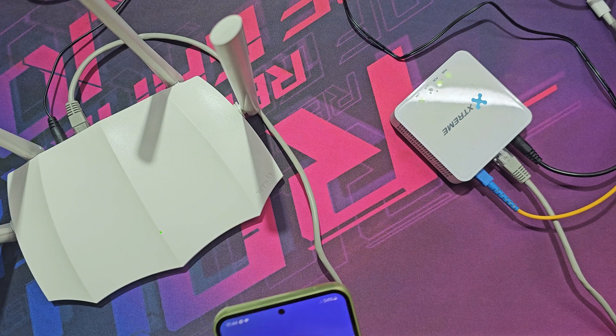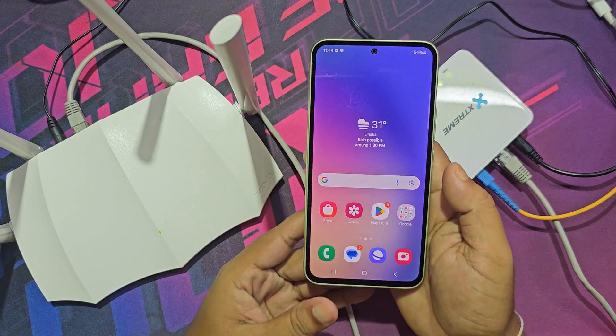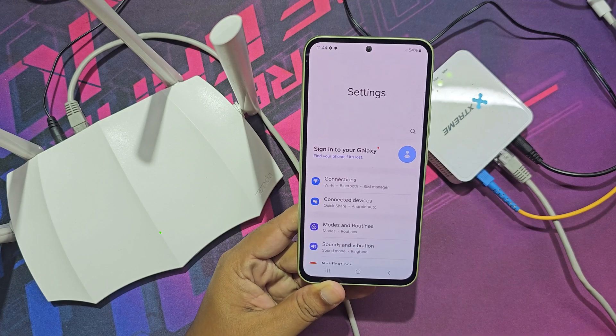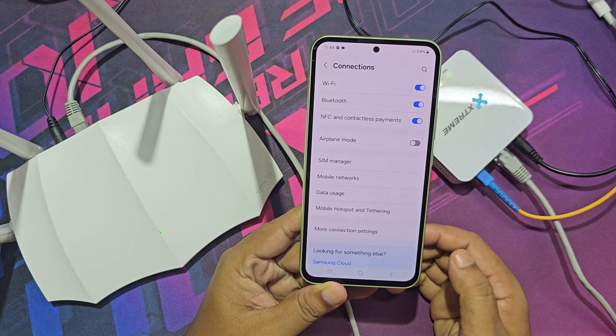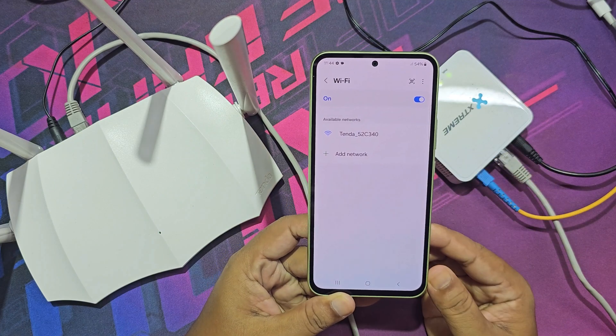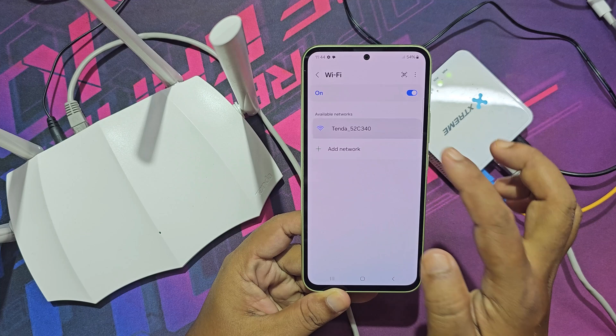Go to your mobile and connect it to the new Tenda router network. This is the name of your Tenda router Wi-Fi network.